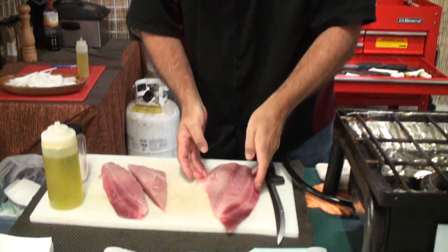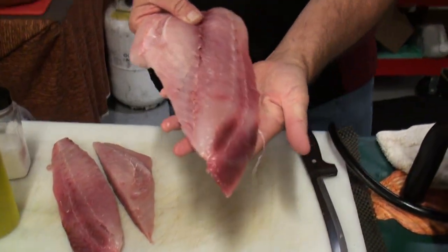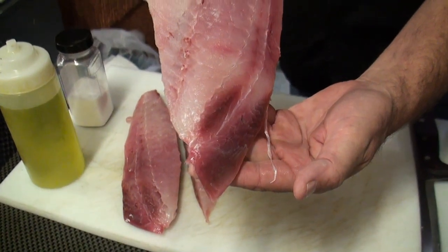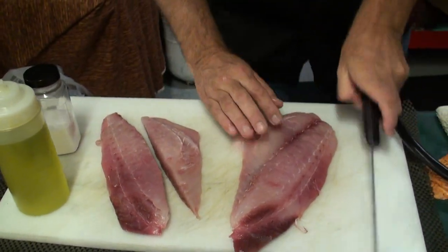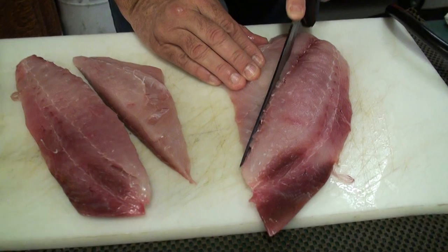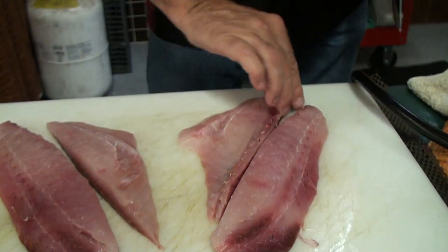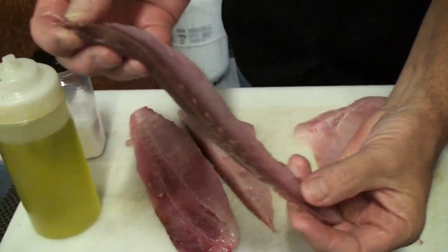This is the filet. This is not bruised — this is just a different type of meat. You get the filet, cut down one side, cut down the other side, and you cut out that dark red meat.